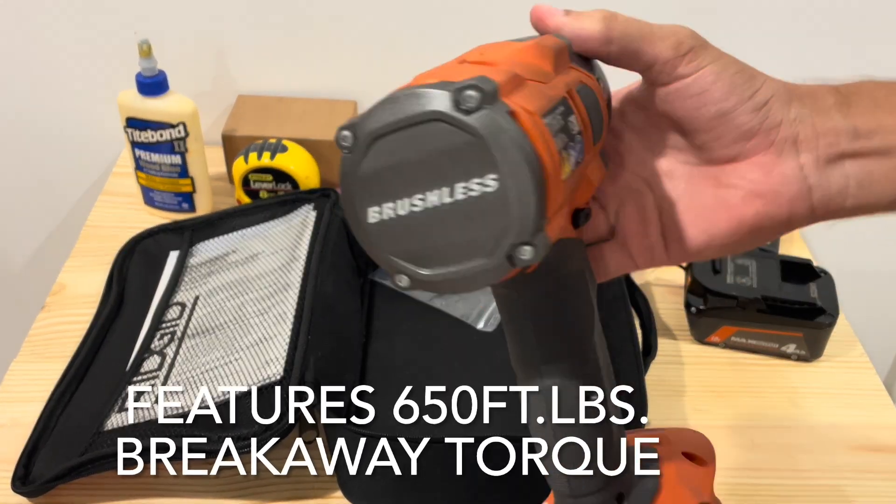I'd definitely recommend this if you're looking for an impact wrench kit — if you can maybe catch it on sale. I believe the retail is like $270, but they do have some promos once in a while. Of course, with the RIDGID brand you do have the LSA, Lifetime Service Agreement, which is a great thing. So if anything happens with this tool, if it breaks, I have no worries because I can just get it serviced with them.